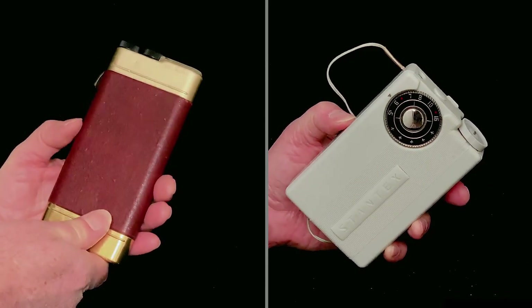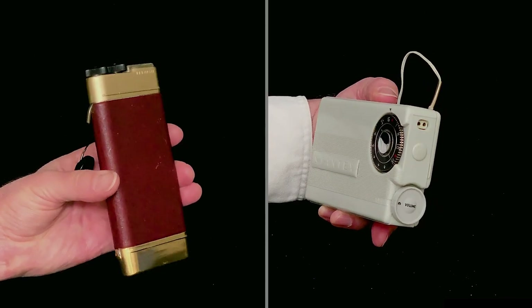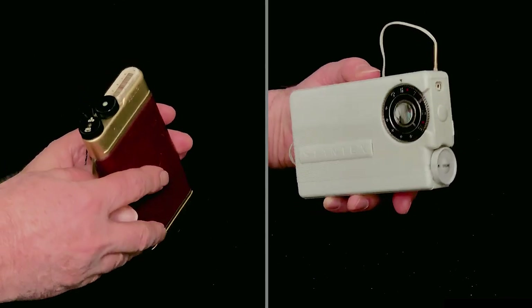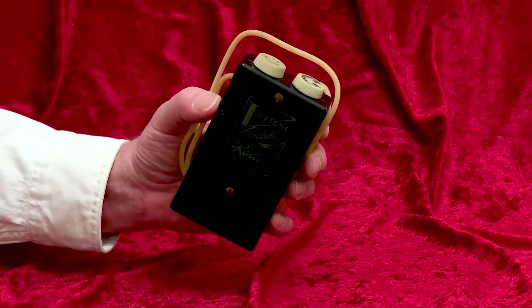In other videos, I showed you these interesting Belmont and Stantex pocket radios. Along the lines of those, but much more primitive and quirky, is this tiny Tone TT1 pocket radio.